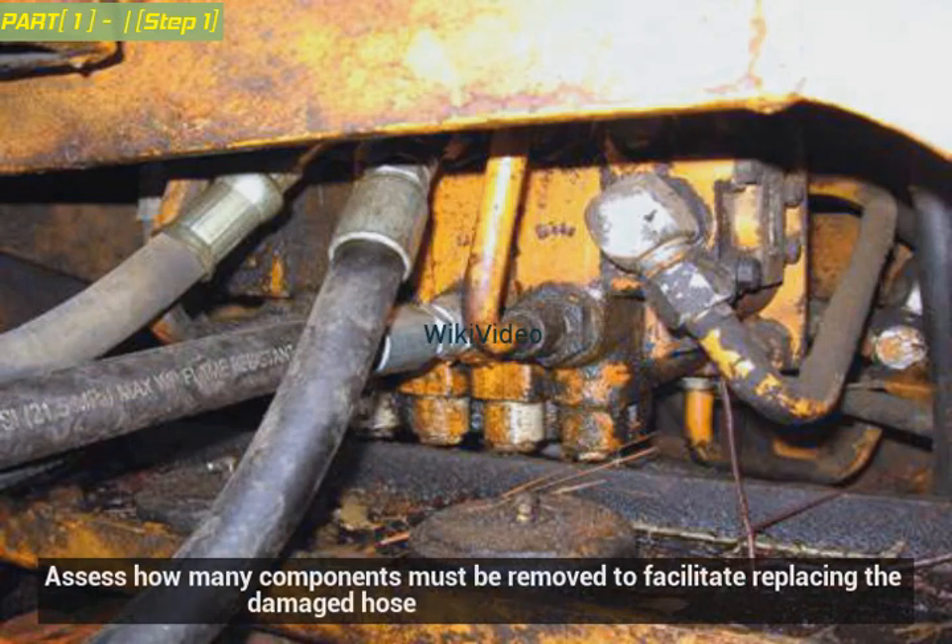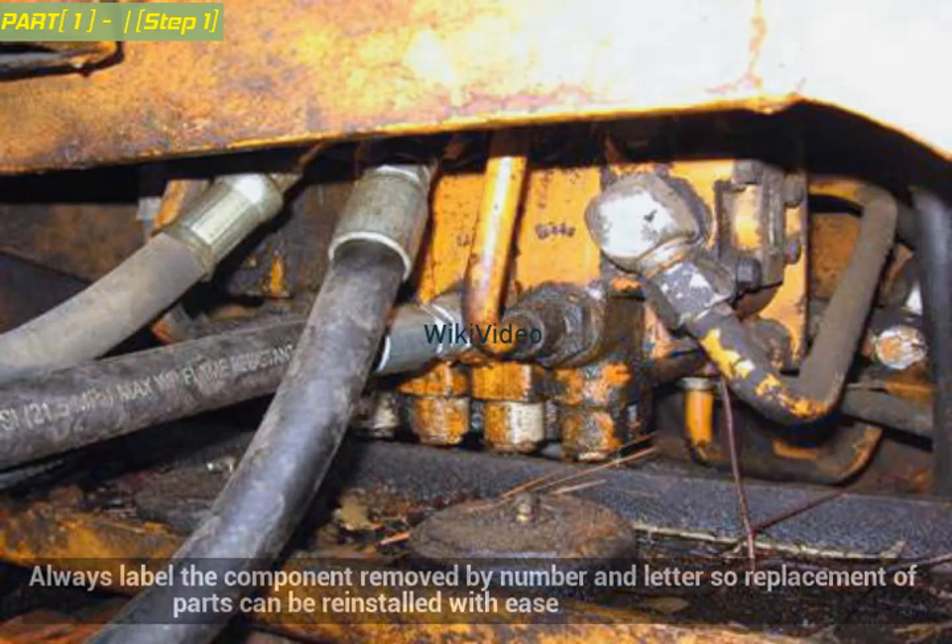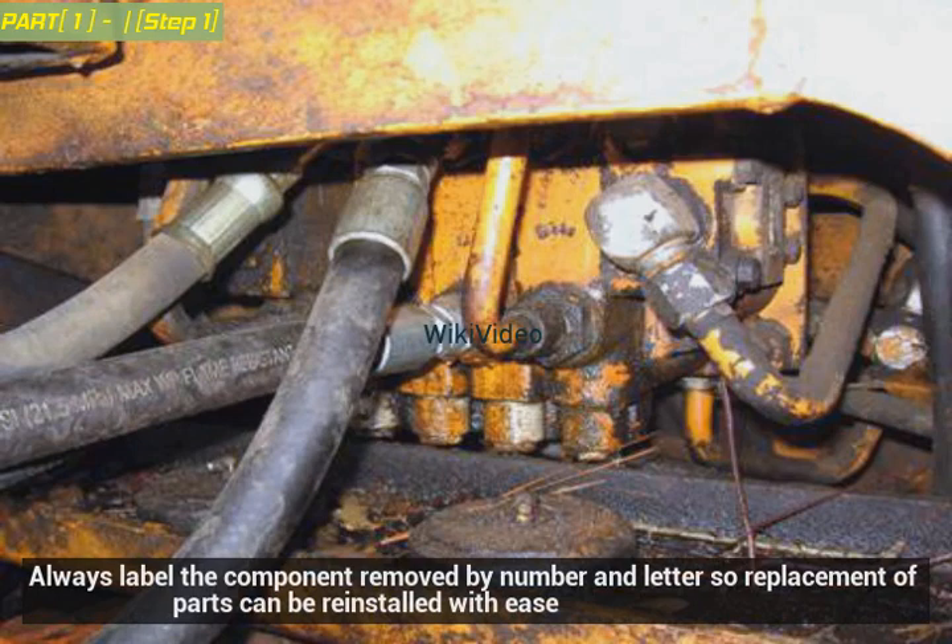Assess how many components must be removed to facilitate replacing the damaged hose. Always label each component removed by number and letter so replacement parts can be reinstalled with ease.